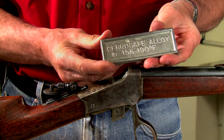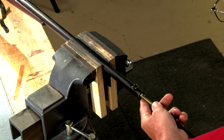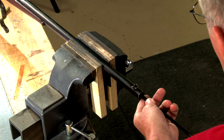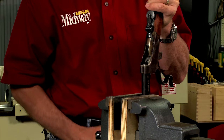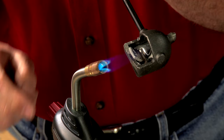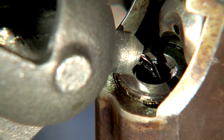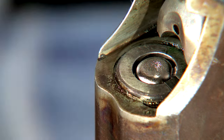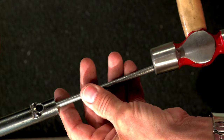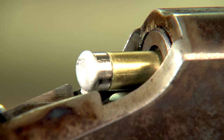If all these methods fail, I cast the chamber using sero safe alloy. I start by inserting a cleaning patch plug just in front of the chamber, then secure the rifle in a padded vice chamber up. The alloy melts easily in a ladle at around 160 degrees. I simply pour the liquid sero safe into the chamber, and once it cools, tap it out with a steel rod, driving out the chamber cast along with the broken case.